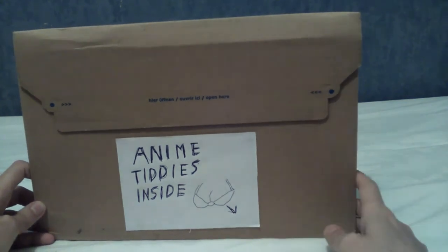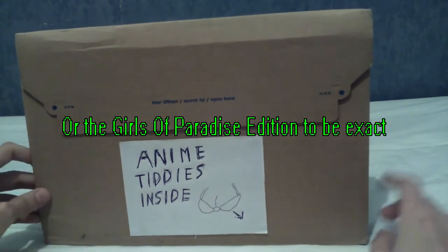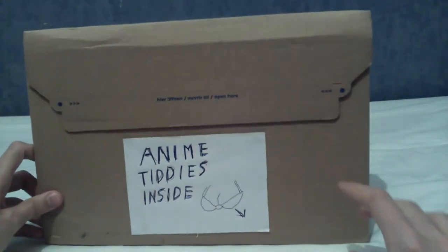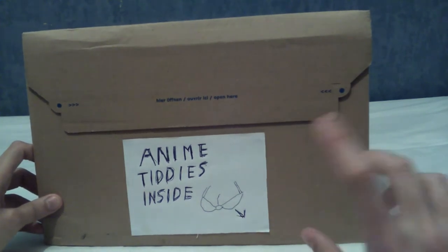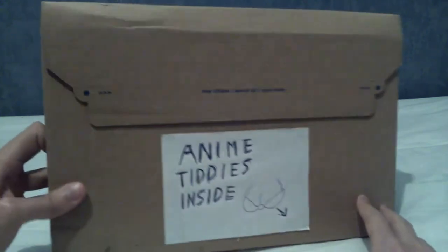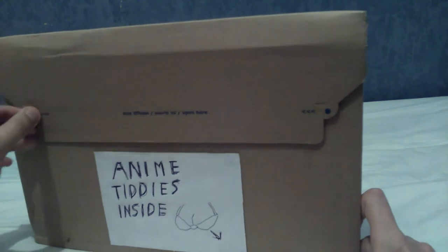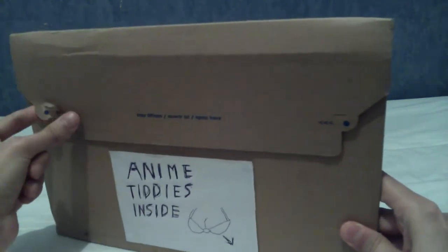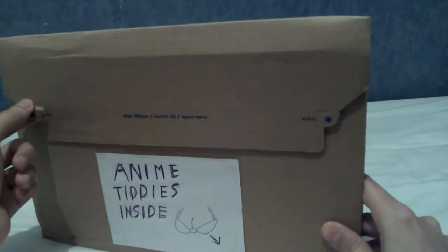Welcome to an unboxing of Senran Kagura Peach Beach Splash Limited Edition. Just a note — as you can probably tell with the thickness of this parcel, this is not the super deluxe edition that comes with the Daki Makura. This is the step-down one, but it's still a limited edition. I've not opened this yet. I'm quite excited, but I'd like to do it on camera to get my reaction and hopefully get some clicks and validation that my channel is actually worth it. Although, spoilers — it's probably not.